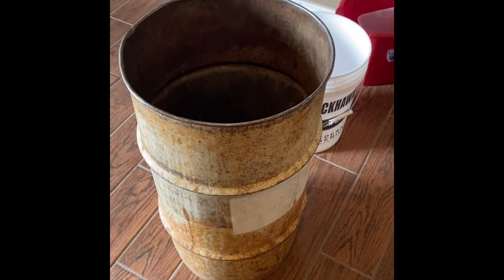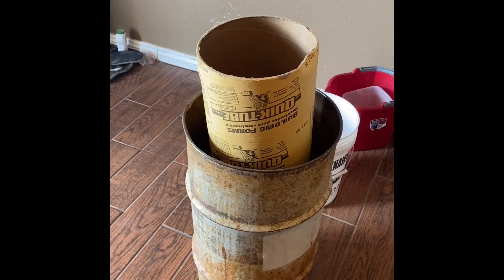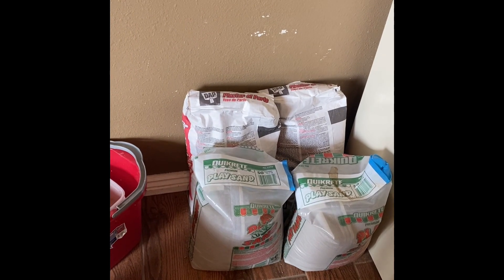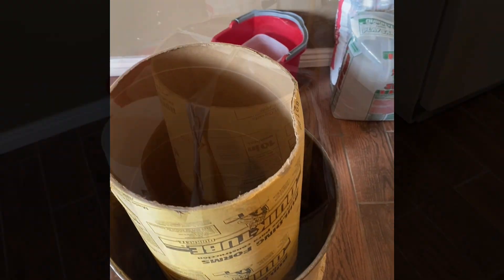Here's my 30-gallon barrel. It's getting a little ratty — had some pinholes in it so I just covered it with duct tape to hold the mixture in. I'm going to cut out the other end around the end of the tube. Got some nice form tube there and we're just going to make a mix of about a third sand, a third plaster, and a third water. Make a little slurry out of it, pour it in there and see what happens.